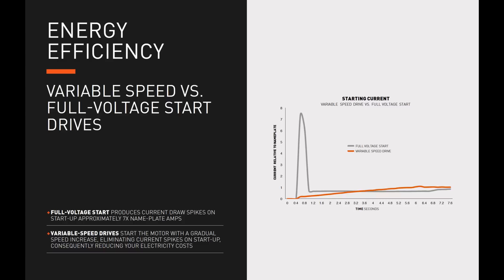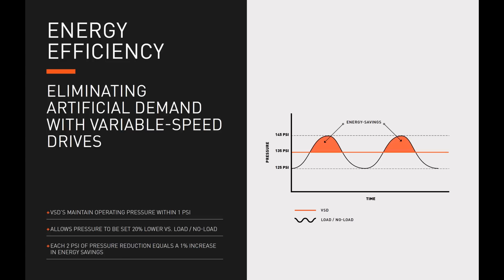Let's compare variable speed drive versus full voltage start drives in terms of starting current. On the graph, the gray line represents the full voltage start air compressor — you can see an inrush current spike on startup, typically seven times the nameplate amperage. The orange line represents the variable speed drive air compressor, which starts the motor with a gradual speed increase, eliminating current spikes on startup and consequently reducing electricity costs.